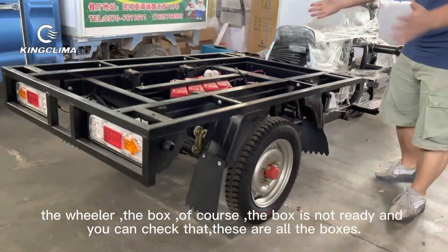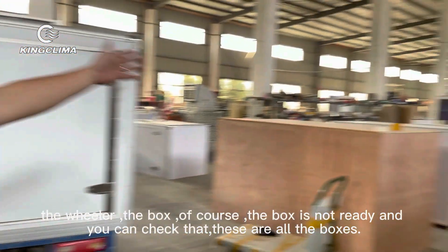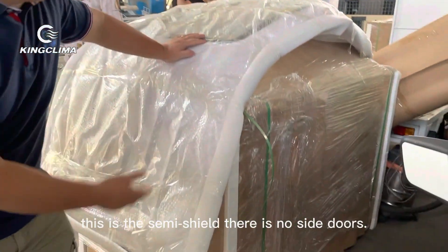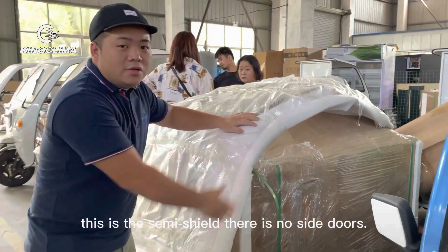The box is not yet fully assembled, but you can check it here. This box also has a shield — it's a semi-shield, and there is no side door.